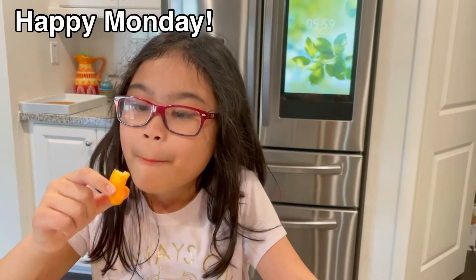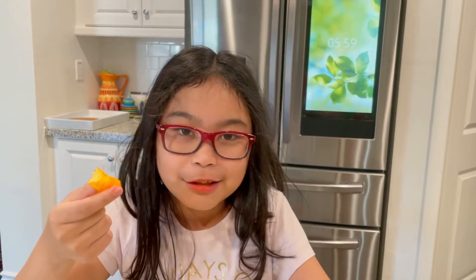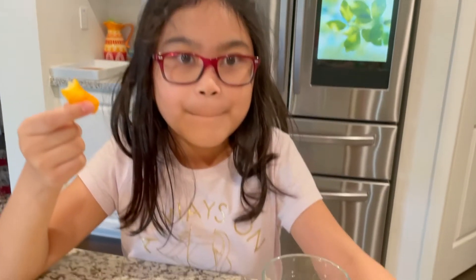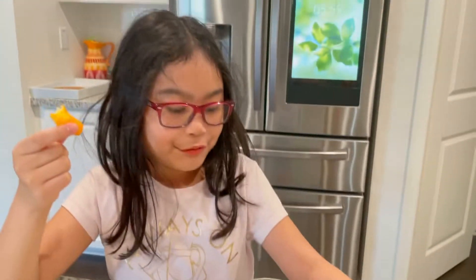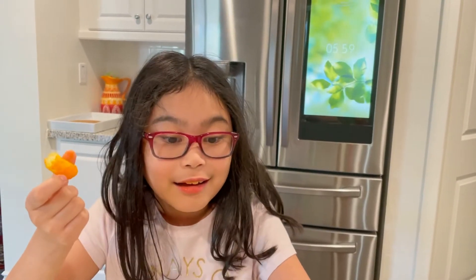Kira, what are you eating? It's almost dinner. Cheetos? Okay, how many did you eat? Three? Five? Three, okay, not five. You better drink your water after that, right? Are you excited for dinner? You want to know what I'm making?